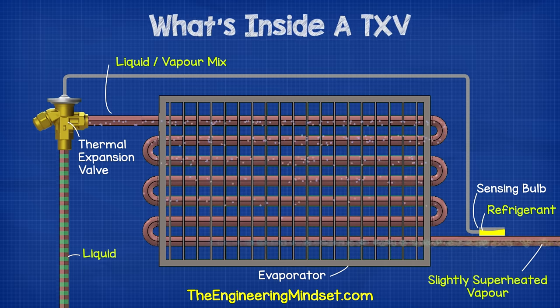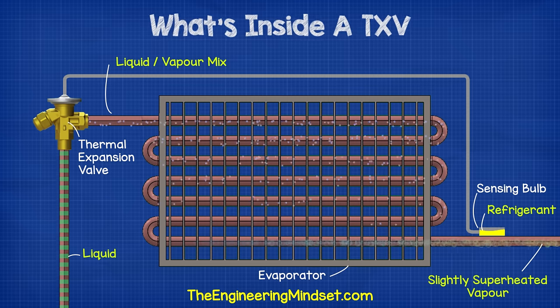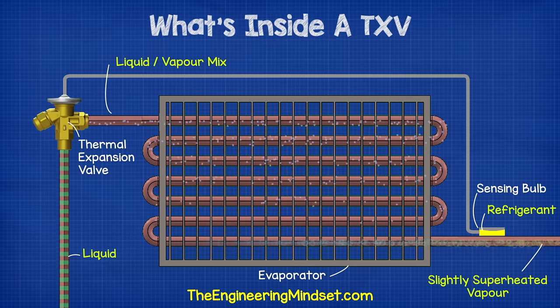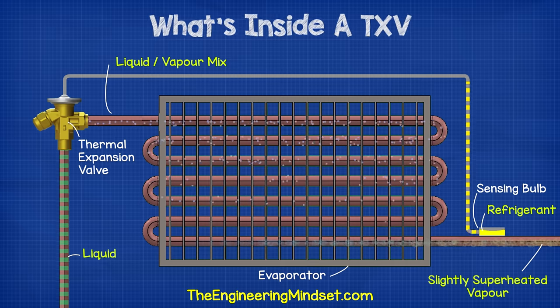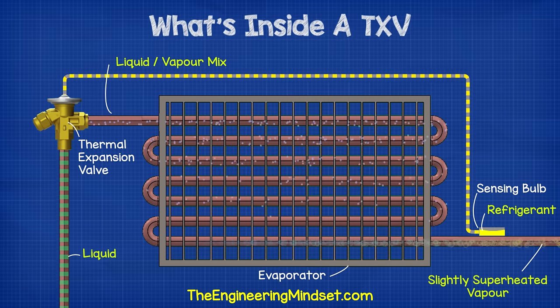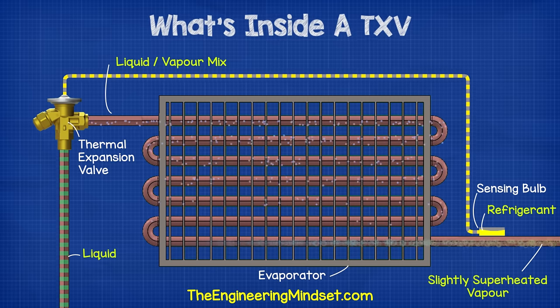The bulb is filled with a refrigerant, which is kept completely separate to the refrigerant in the rest of the system. These two refrigerants never meet or mix — they are always separated. The superheat boils the refrigerant inside the bulb, and as it boils, it creates pressure. The pressure travels along the hollow capillary tube and into the power head. The power head controls the flow of refrigerant, and we'll see inside that later in this video.